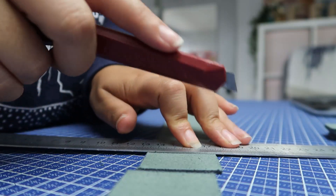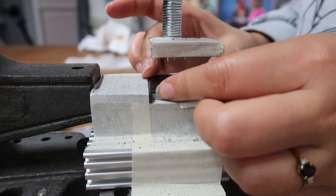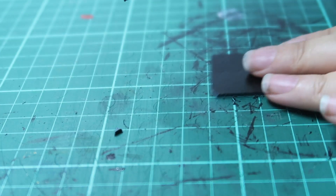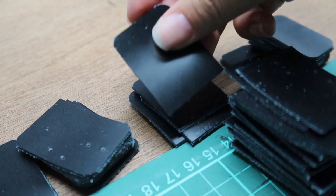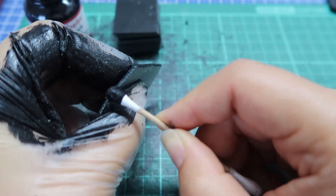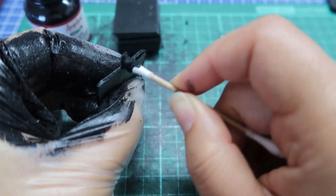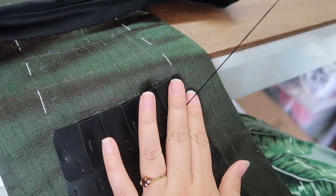Then began the tedious task of cutting out all the leather scales, piercing them, rounding off the corners, painting the edges black, and sewing them on — all 840 of them.